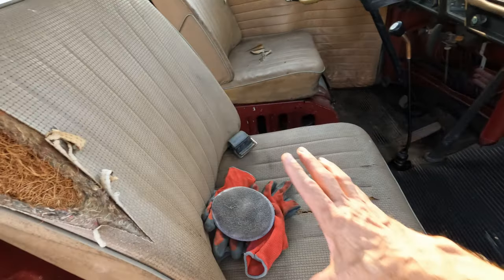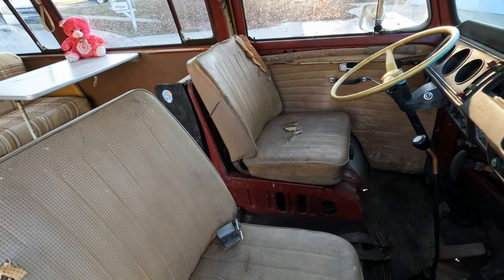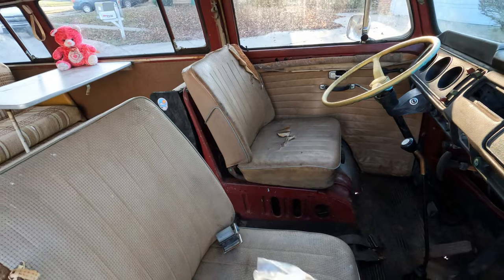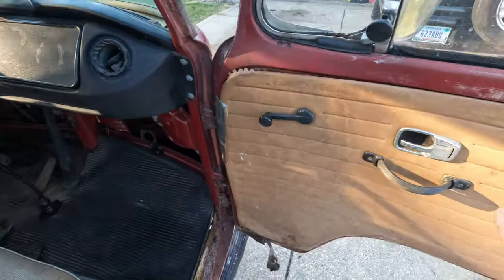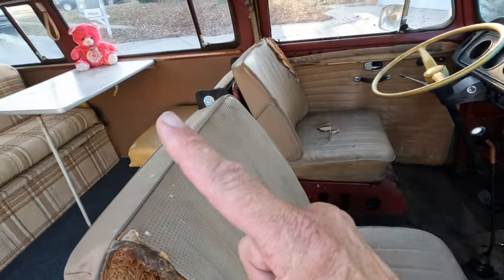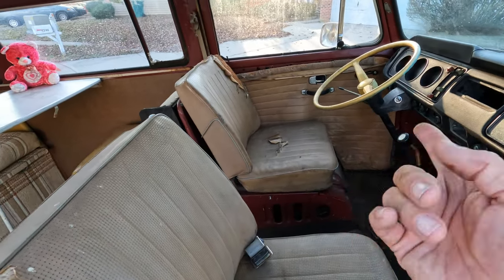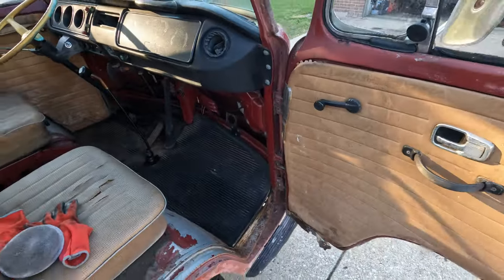The front seats are the originals. We didn't do anything with those — they're fine just the way they are. The door panels could use a little bit of love. You'd probably want to wrap those with kind of the same material. That one's a little bit worse; this one's not so bad.